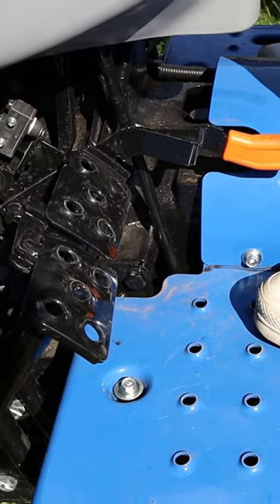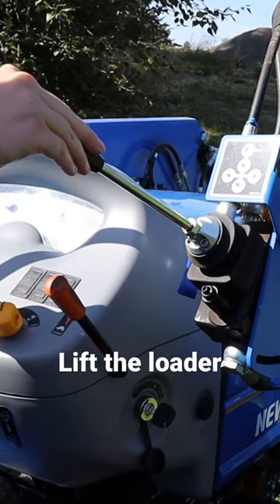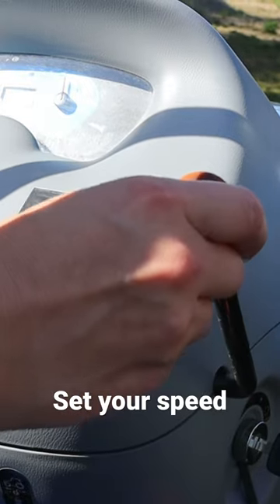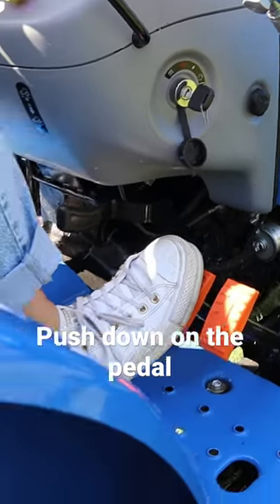Then you can release the lock on the brake by pressing downward. Go ahead and lift the loader up — you can do that by pushing down on the loader here. Now you're ready to go. All you need to do is hit the forward pedal and you're on your way.